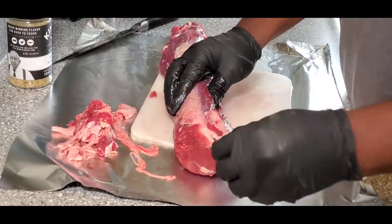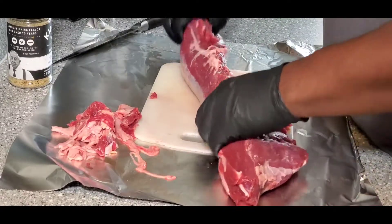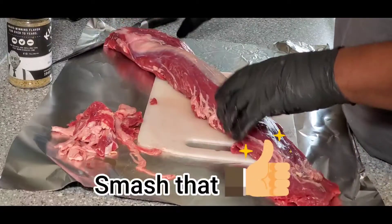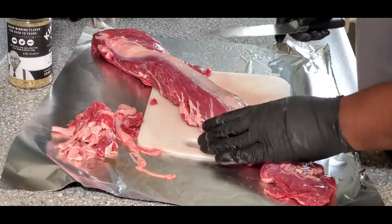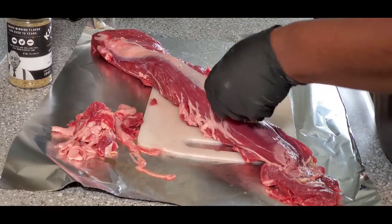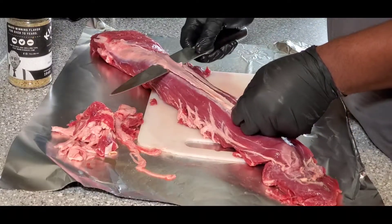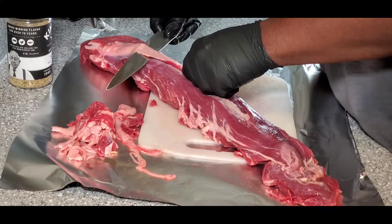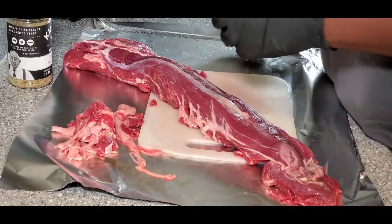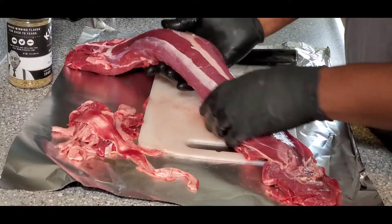Now the one thing we will have to use our knife for is the silver skin. Make sure you have a nice sharp knife, turn it to where it's comfortable, go underneath that silver skin, lift it, and just follow it toward the head of the tenderloin at an angle. Trim it off — very little meat comes with it — and now you have that silver skin off.